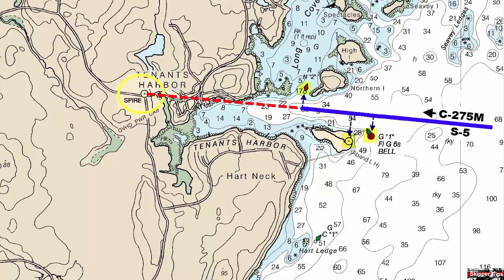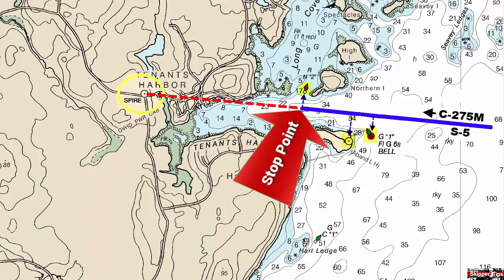Determine where along the head bearing line you need to stop to avoid danger. Note that we've changed the solid blue head bearing line to a dashed red line to show this point. We also have a buoy we can use to confirm when we reach this point. Find other objects to use as beam bearings — these will help you check your progress as you steer on the head bearing.